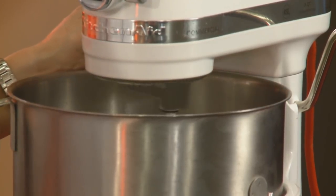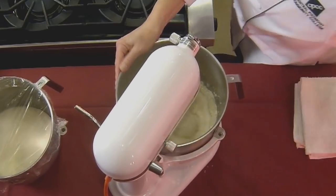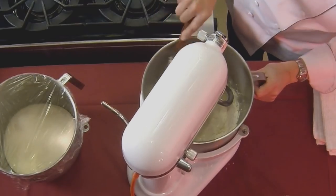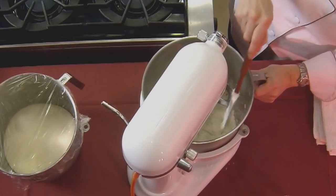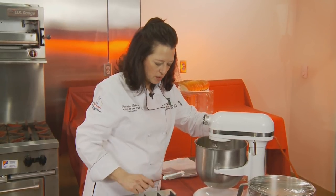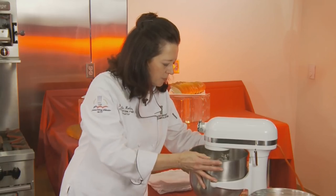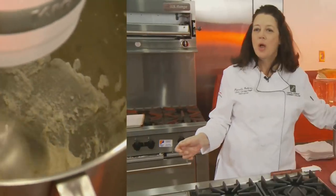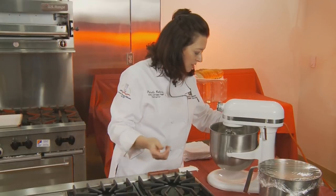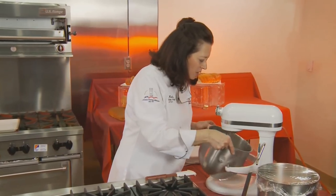We're going to let it knead for 10 minutes. Sometimes you're going to have to get a spatula and help it along a little bit and scrape it down. It's always a good idea to be prepared to scrape down your bowls. Now this dough — when you look at it you're going to think it's a little on the wet side, and that's a good thing. If you need to add a little more water to it, you certainly can. You're going to let this all come together into a nice dough mass.